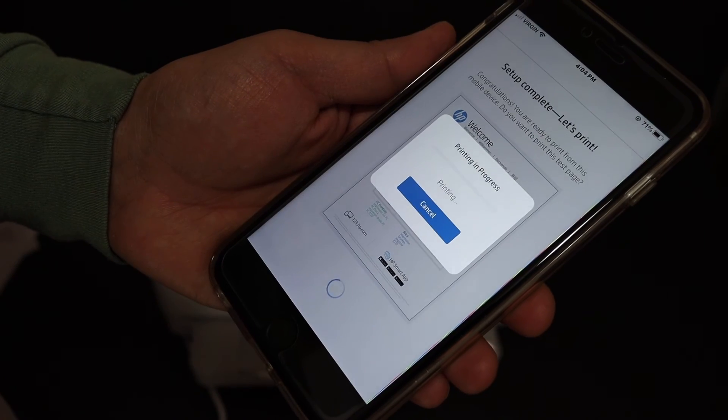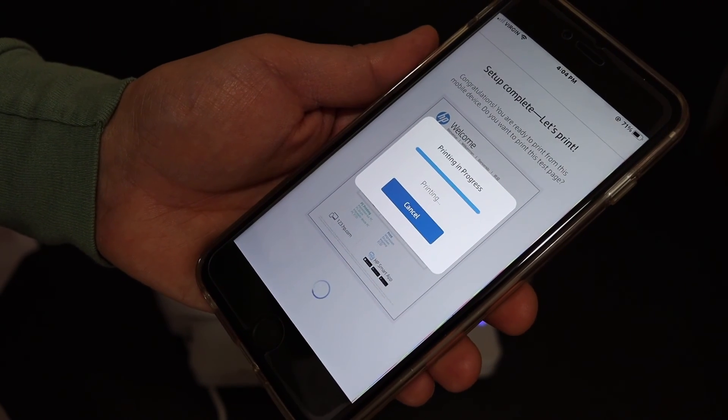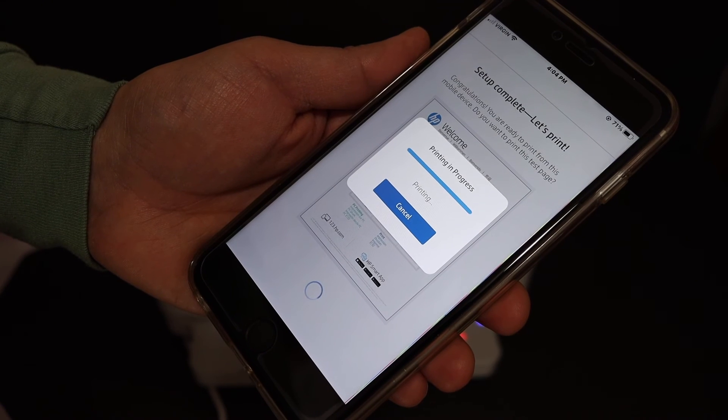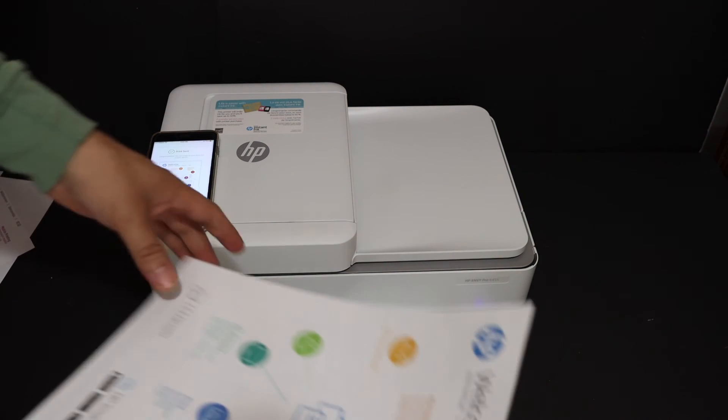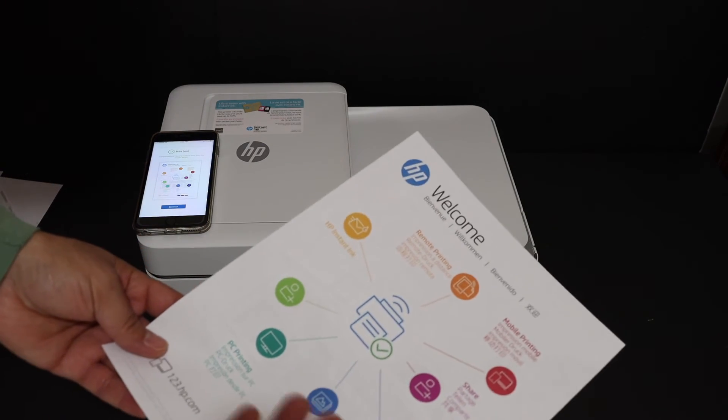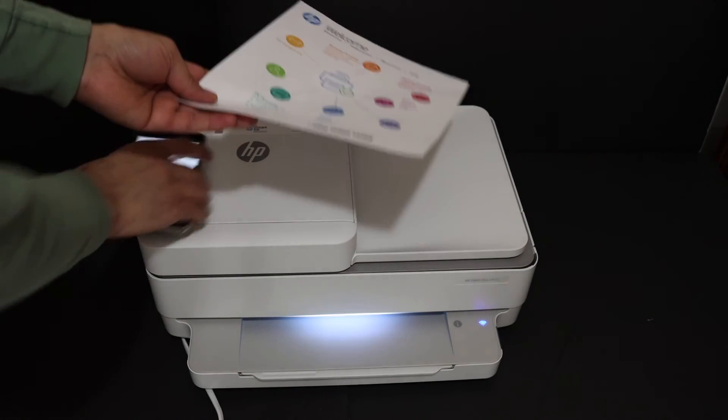Click on the Print button here and it will send the command for the printer to print the welcome sheet. Here is the welcome sheet we have printed, and this means our printer is connected to the Wi-Fi network.